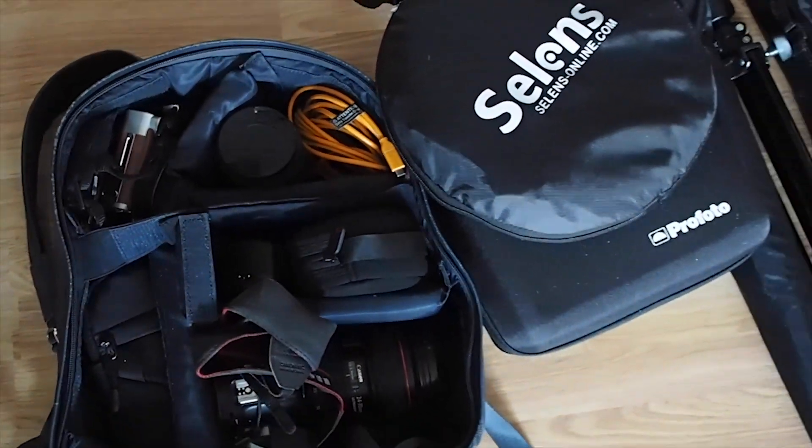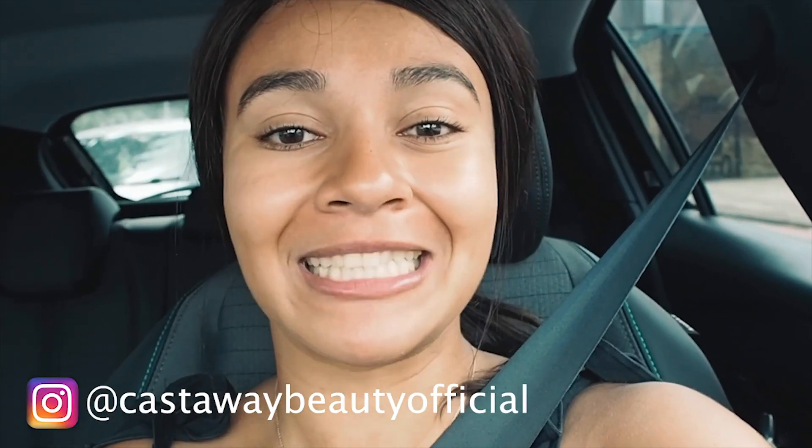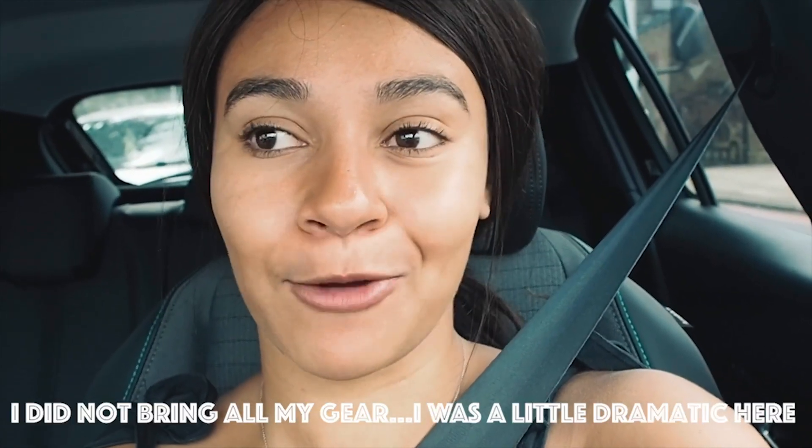It's actually my first time using the tether for my own e-comm shoots. I've done e-comm before but I've never done it using the tether. So today's a busy day — I'm shooting e-comm for Casso Beauty, which is CC's brand, so it should be an exciting day. I'm going to bring all my gear and I rented out some lights as well, so I'm going to see how it gets on.